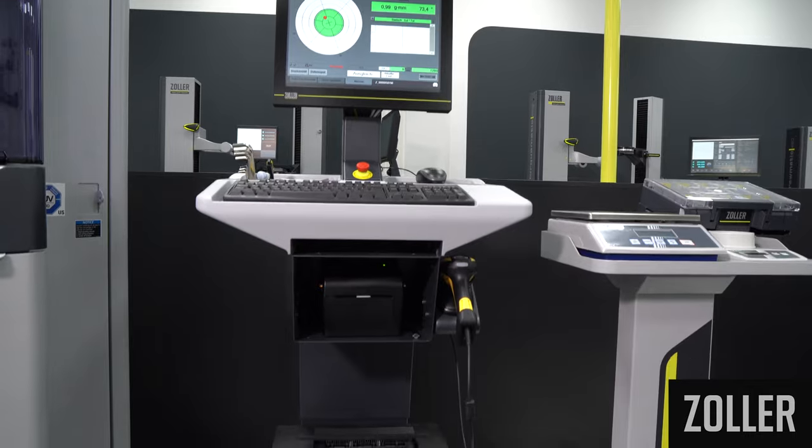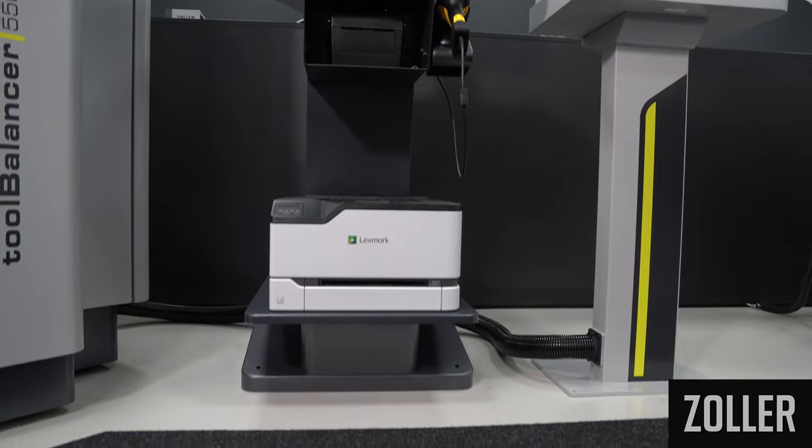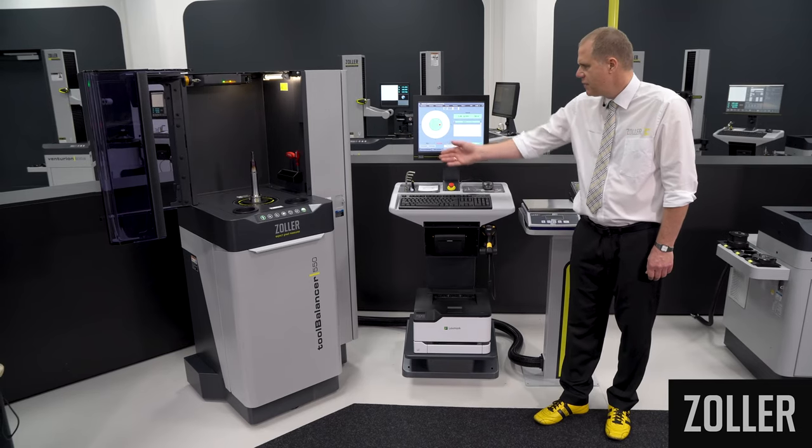In addition to the IPC touch monitor, the cockpit also accommodates a label and list printer, handheld scanner, Allen key, and keyboard.